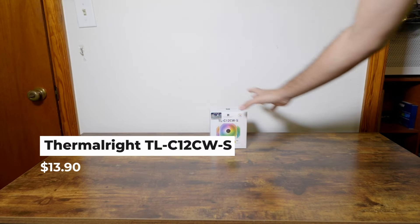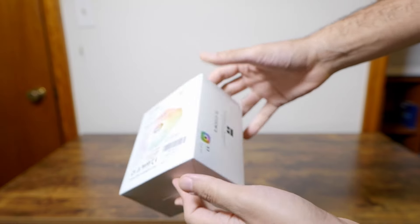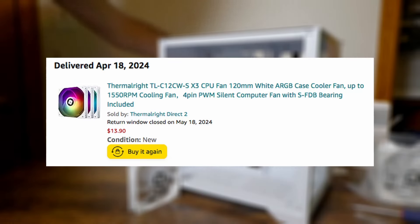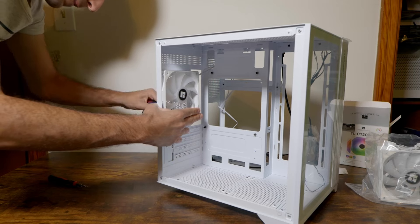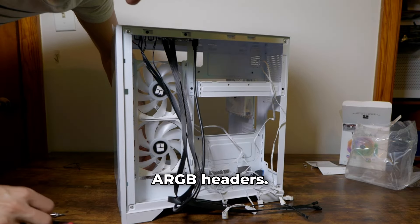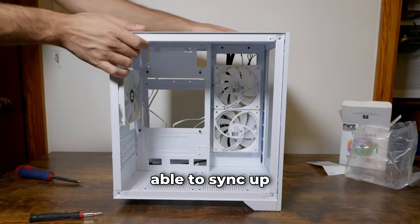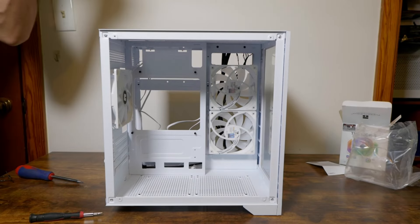This case doesn't come with fans, as most budget cases don't, but that's not an issue because we love the Thermalright TLC12CS — whatever the name is. I got a three-pack on Amazon for $13.90 before tax. This is the perfect way to add some RGB and cool, quiet fans, especially with that stock cooler in there. The nice thing is our motherboard has ARGB headers, so we can plug these right in, and the user will be able to sync the motherboard software with the RGB RAM and the RGB lights.